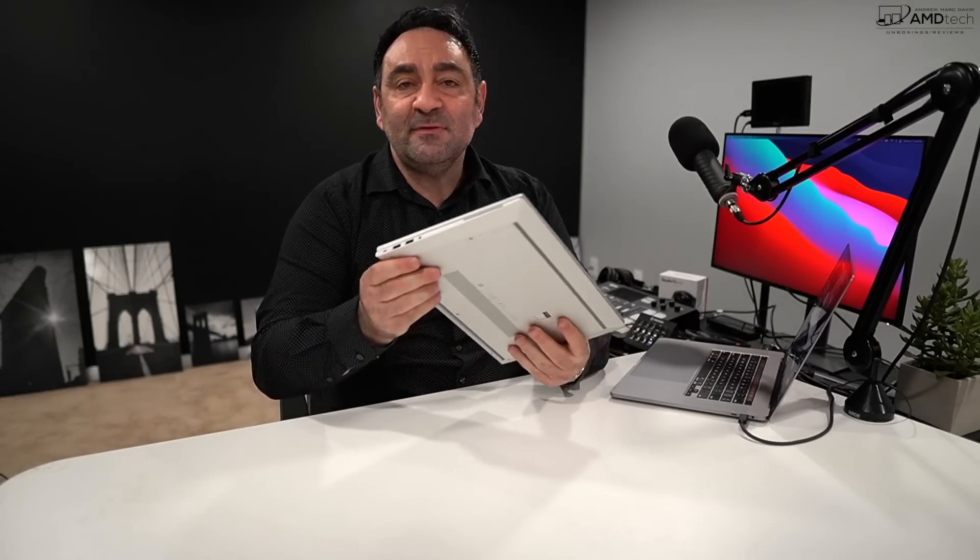The webcam shoots at 720p, 30 frames per second — not the best I've ever seen, certainly not the worst. There is a shutter switch for those who want more privacy or security. I'm curious to know what you think — let me know in the comments below.